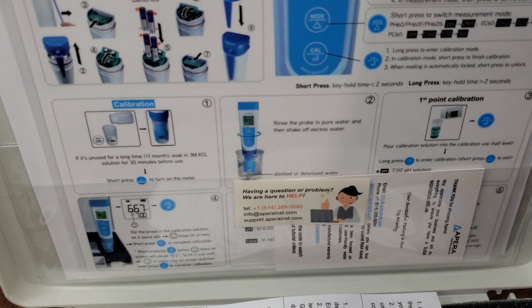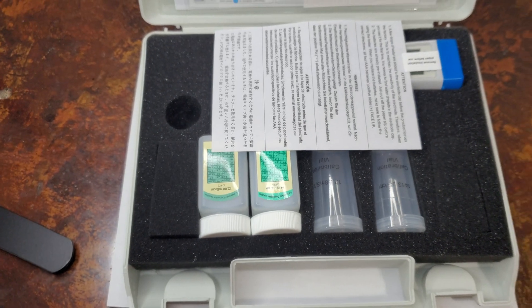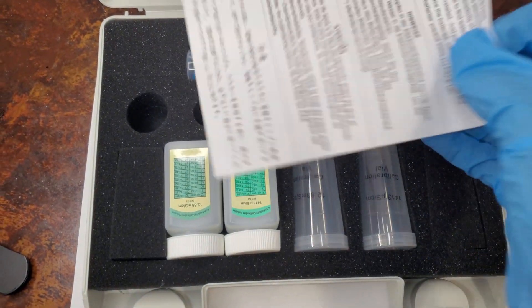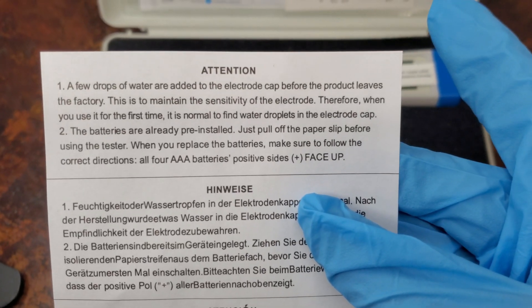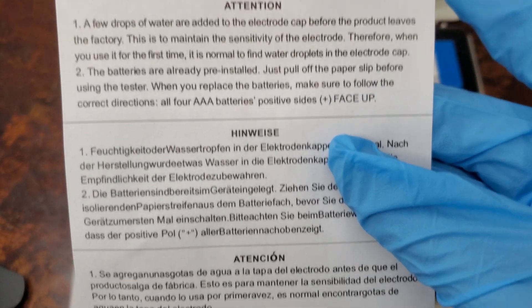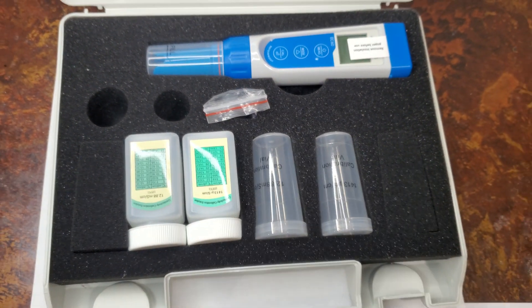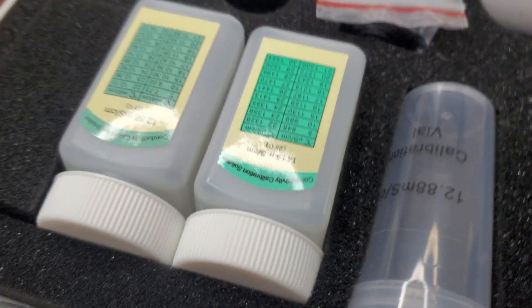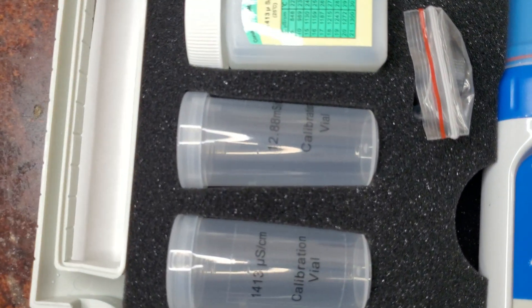They provide steps on how you can calibrate your device. Read this prior to using your new EC meter. These vials or small bottles are provided for you to use with your calibration liquids.